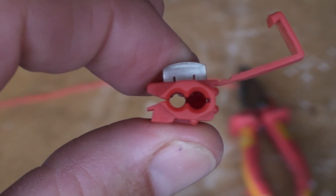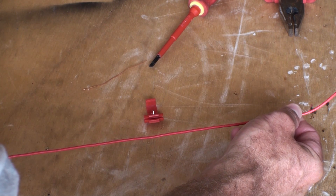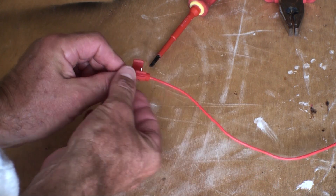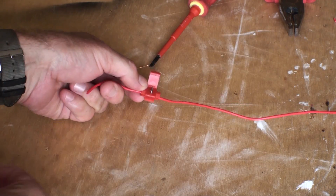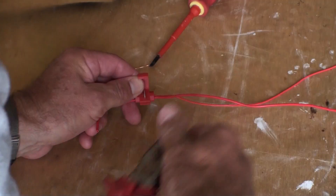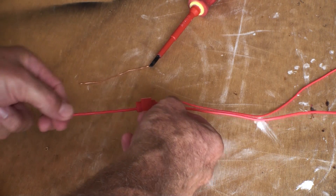I'll just give you a quick demonstration now. Here we have the clip. Let's say this is the bus wire running around your board — this here will slide through the suitcase clip like that. Now if you have already got it running all the way around your board, you can also push it in from the side, so that you can run everything first. Now what happens next is your feeder wire will go in the other hole. Basically you just grab your pliers, clamp down on it, then close the clip off. And then you've got a good connection, and your bus wire is running straight through.